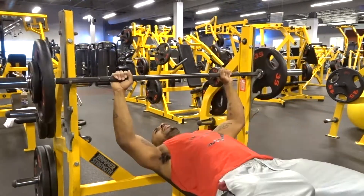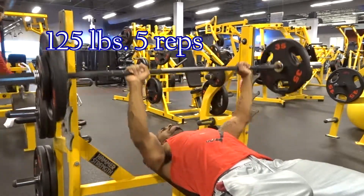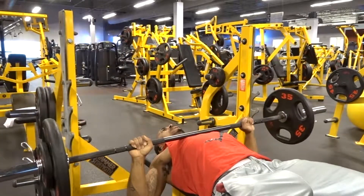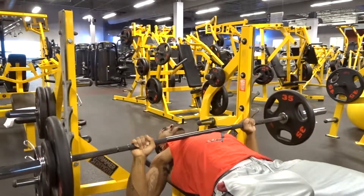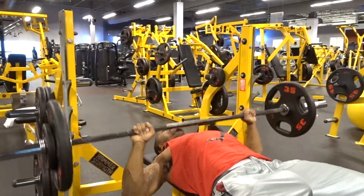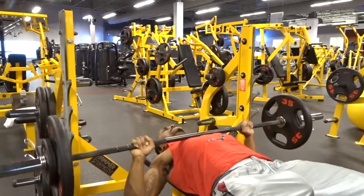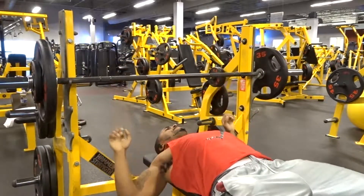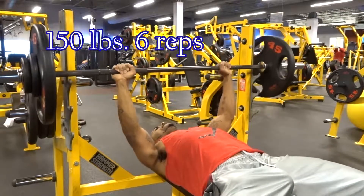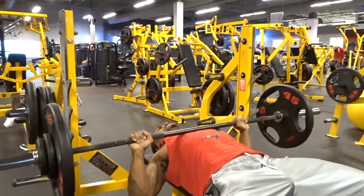If you guys remember from last week's episode, I was feeling as if one arm seemed longer than the other, just based on the angle of how I was recording it. So I concentrated this week more on fixing my form, making sure everything is formed properly and that my arms aren't looking or feeling awkward.